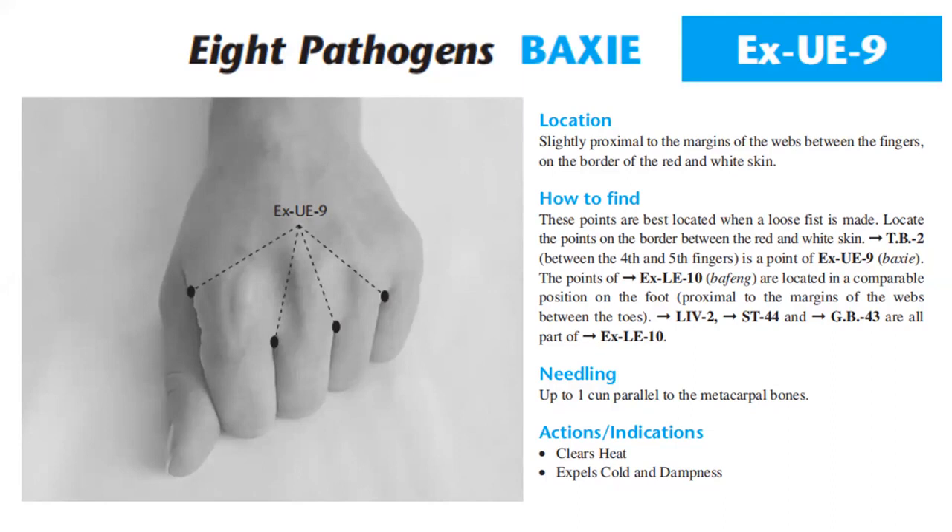GB2, between the 4th and 5th finger, is a point of EXUE9. The points of EXLE10 are located in a comparable position on the foot, proximal to the margins of the webs between the toes. Liver 2, Stomach 44, and GB43 are all part of EXLE10.